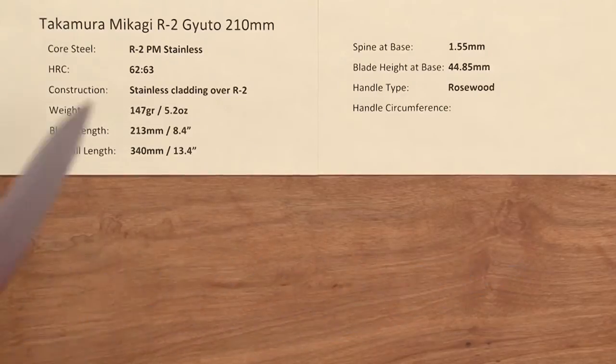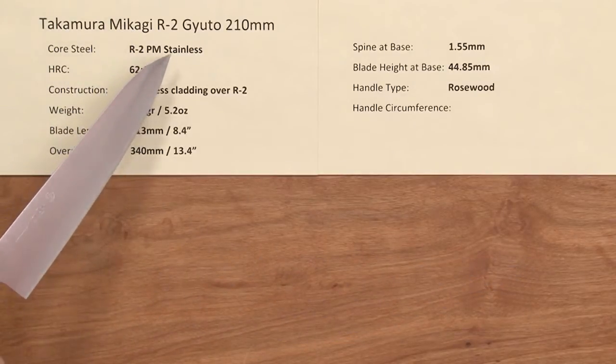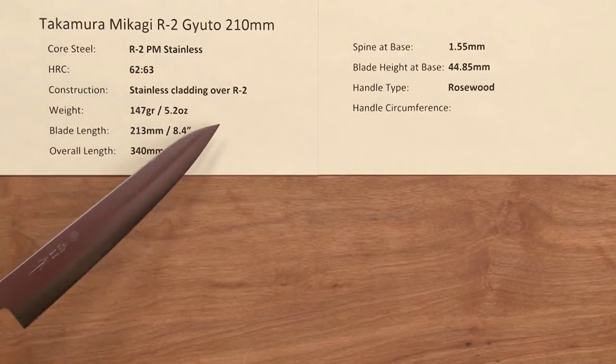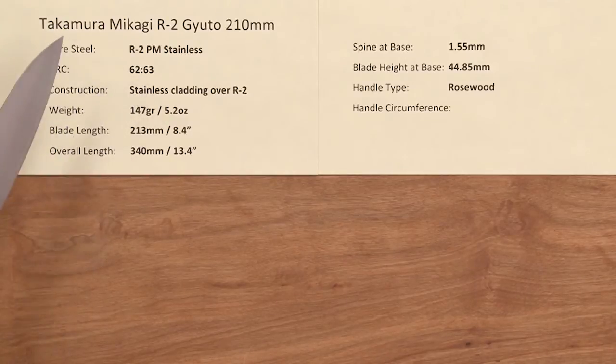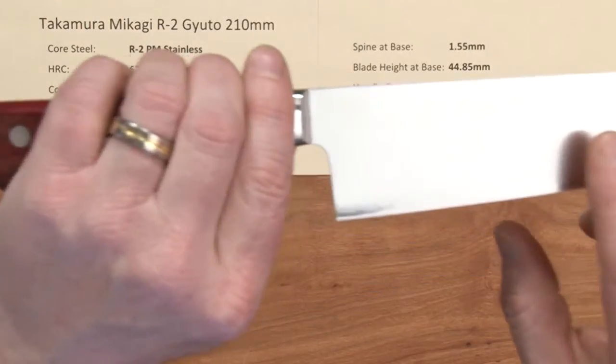This line of knives has a core steel of R2 powdered metallurgy stainless steel, and this stainless steel can take a pretty high heat treat rating. They've gone to a good middle-of-the-road 62 to 63 Rockwell on this steel, and the construction is a stainless cladding over the top of that core.